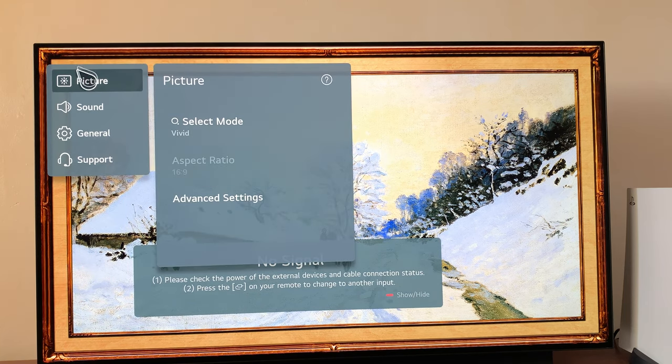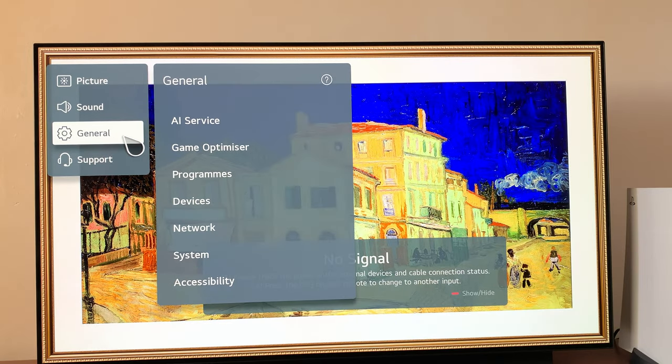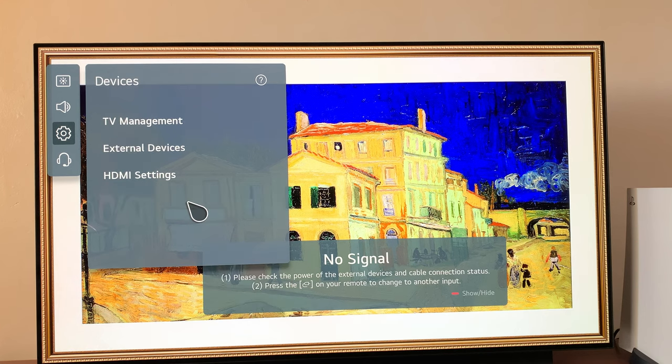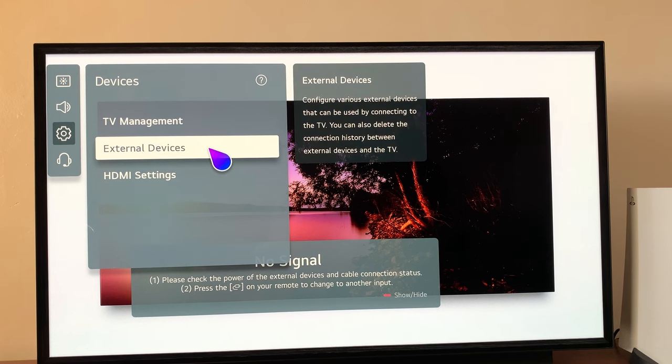Go ahead and click on All Settings. And then under All Settings, select General. And then under General, go to Devices. Under Devices, select External Devices.